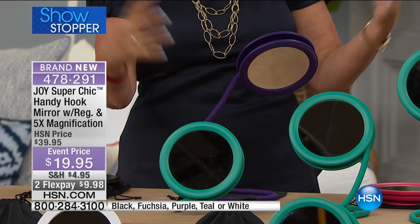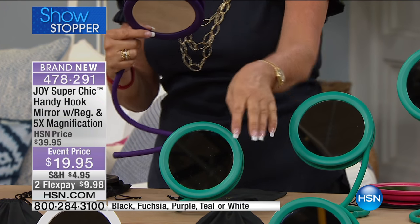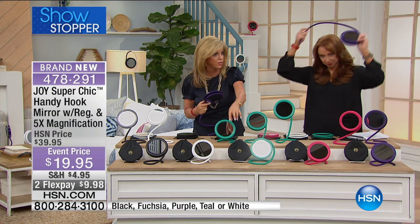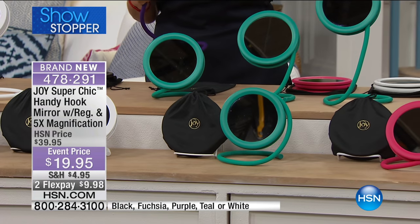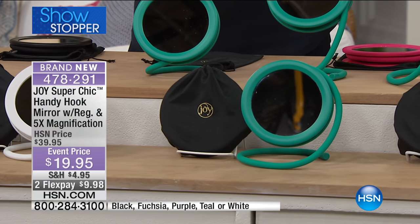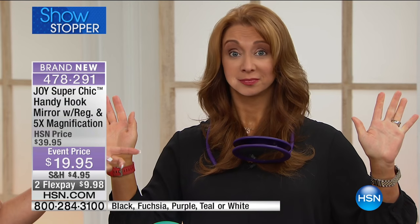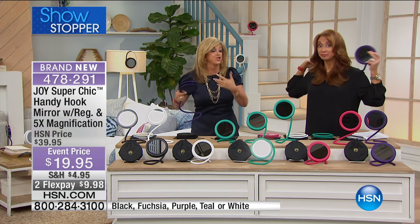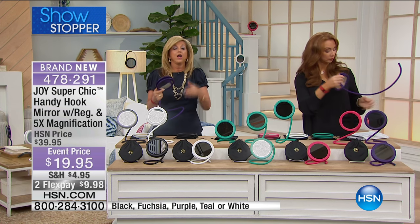Every place you go, you can hang it on a lamp. This comes with the carrying pouch, which doubles as a cleaning cloth for the mirror — like our shades readers. Shannon is putting it around her neck. You can do hands-free tweezing and everything. You can hook it on the arm of your wheelchair, your chair, your desk chair.